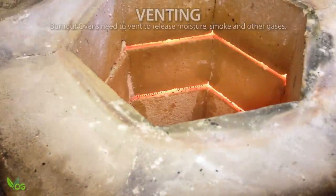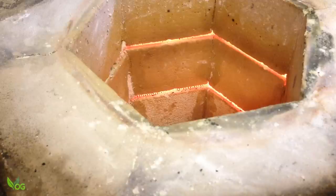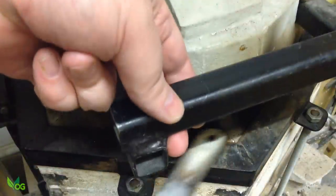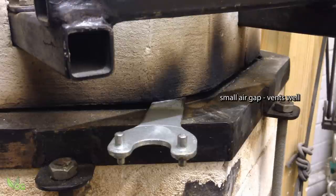Just one last tip — remember to vent. Plaster, for instance, holds a lot of moisture which doesn't fully disperse until around 400°C. So I wedge a small flat bar under the lid until I reach 400. This venting helps extend the life of the coils.